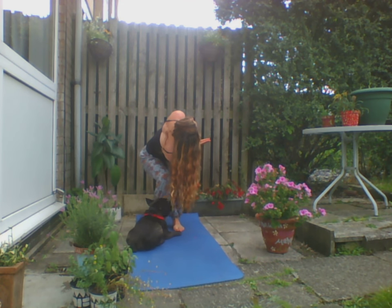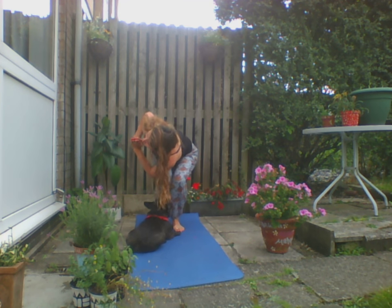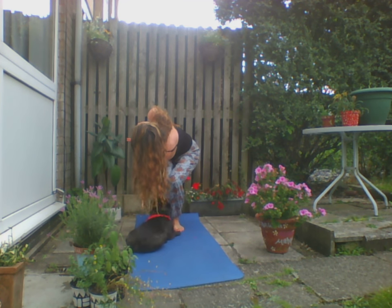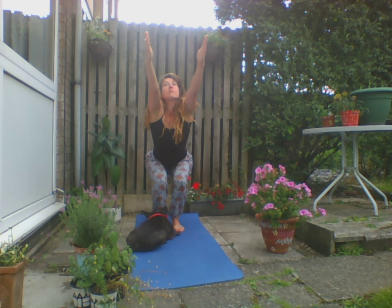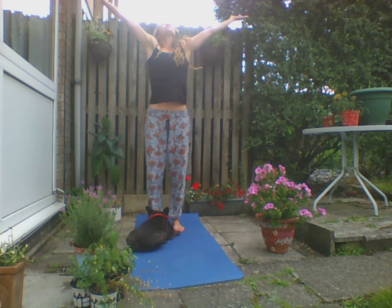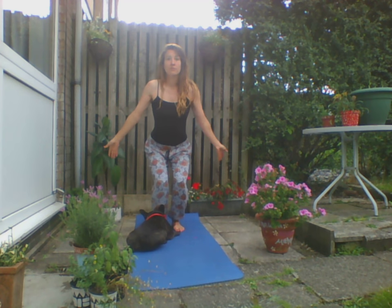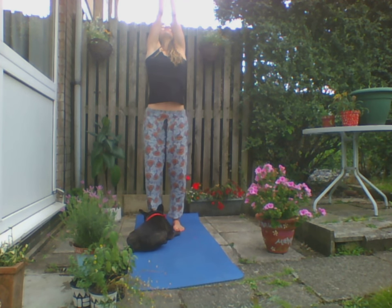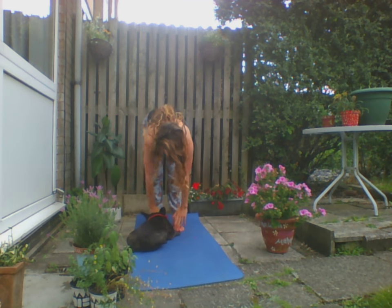Let's twist to the right now. Inhale back to centre, and over to the left. Inhale the hands up, open the hands up towards the sky — reach and on. Exhale. Again, inhale up, exhale, folding forward.